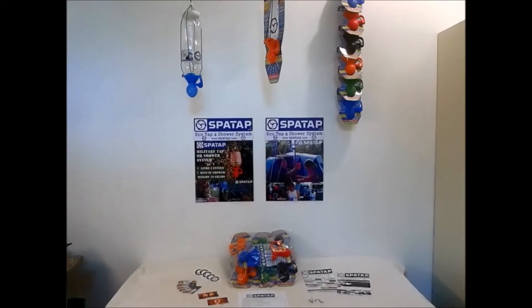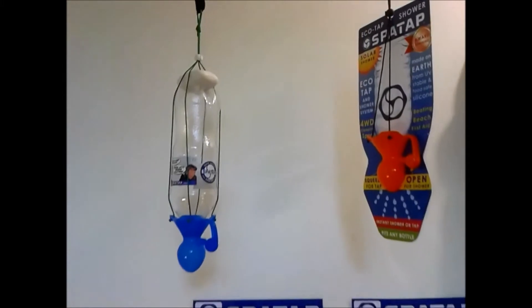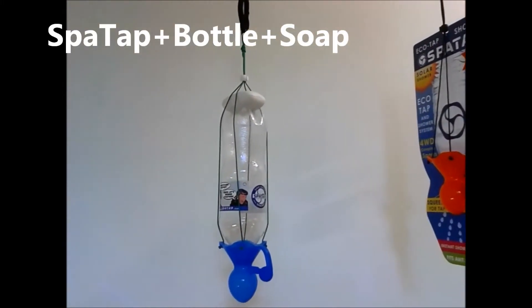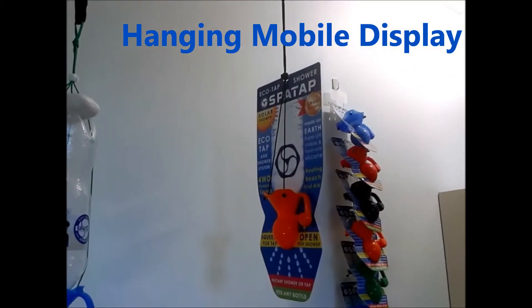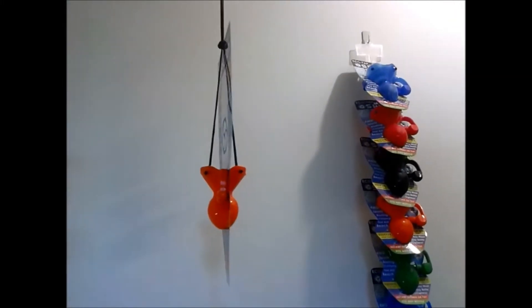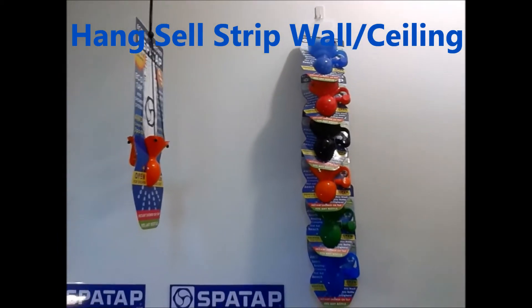SparTap Retail Pack. We've got a bottle with a SparTap and a soap inserted to hang from the ceiling. A mobile hanging device with a SparTap inserted. Hang cell hanging unit.